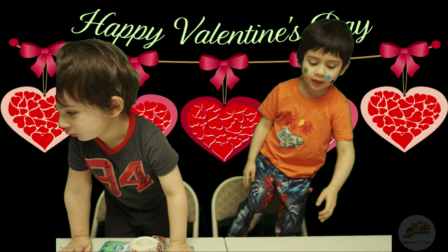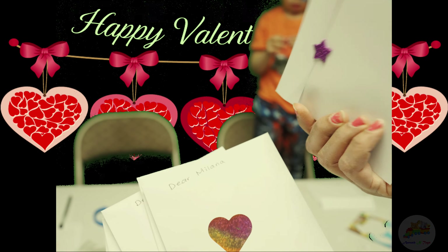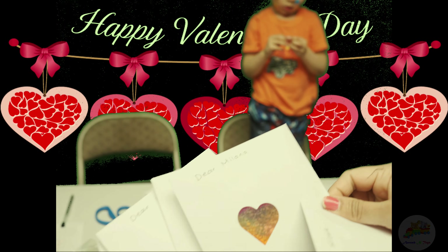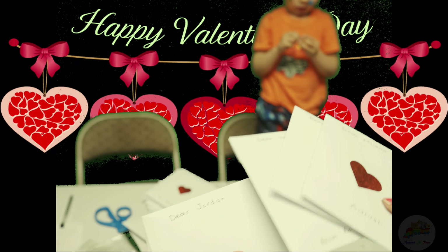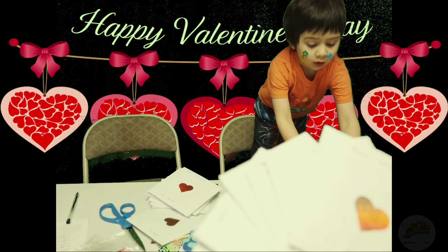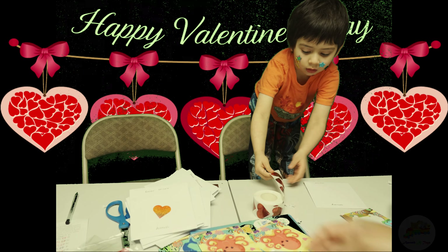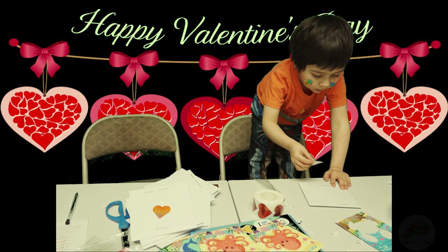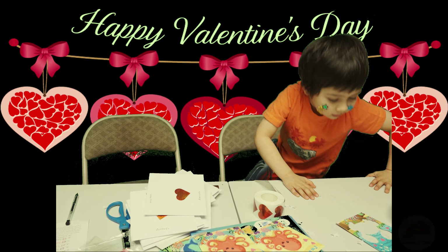Alright, are you ready? Yes. So these are all of Arush's friends. He made all these cards for them. And this is the heart because it's Valentine's Day. He has put a heart for all his friends. And he has put the star to close them. He has so many friends in the school and he is going to give them all these cards. This is the last card — he is going to put a heart. Good job!